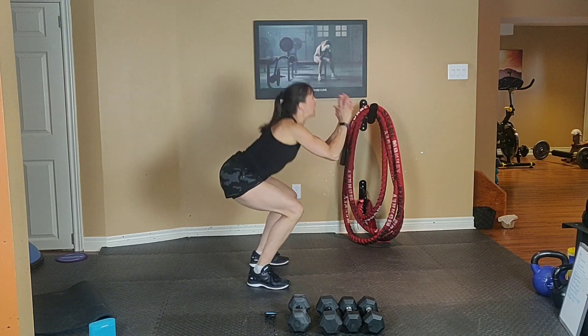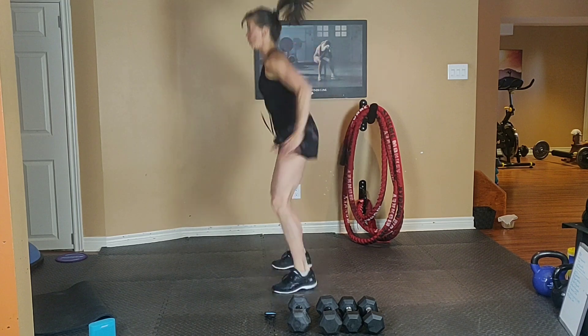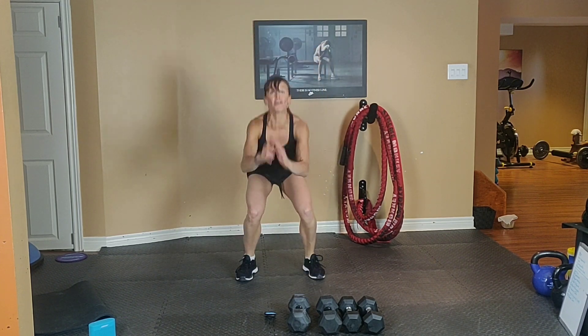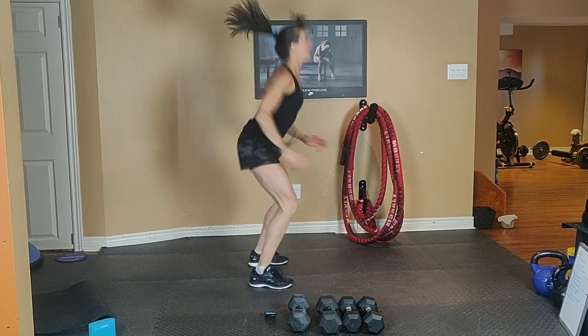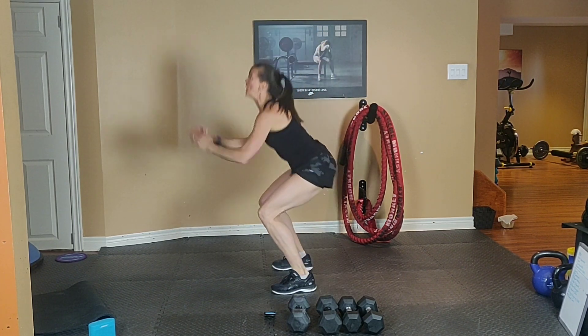Bum down, chest up. Tummy tight. Exhale up, inhale down. Remember that alternative is a fast bodyweight squat. You're almost there — 10 seconds to go. Breathe.